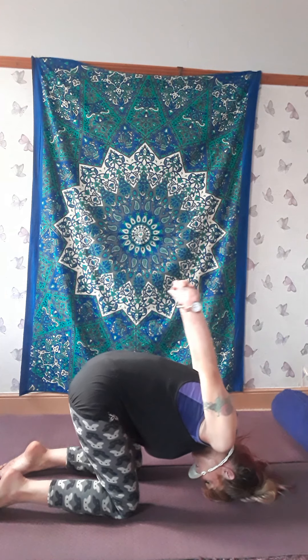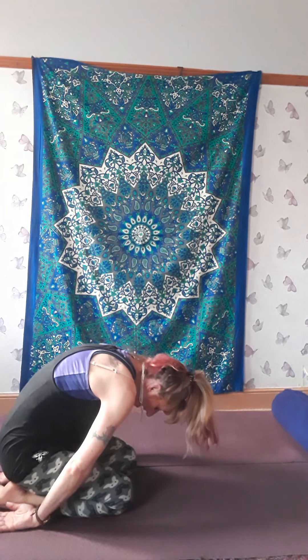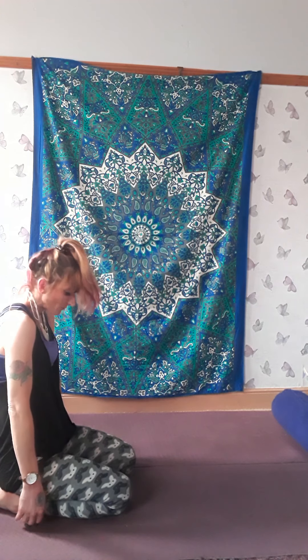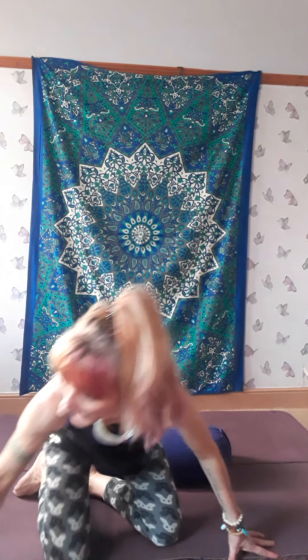Gently lower down onto your hands. Slowly roll yourself up to sitting. Take your time. Bring yourself into a sitting position or any position where you can keep a nice tall spine. If you can't sit comfortably cross-legged, even with a bolster, then sit on a chair. And we do a little Kundalini Kriya where we bless ourselves and bless the world around us.